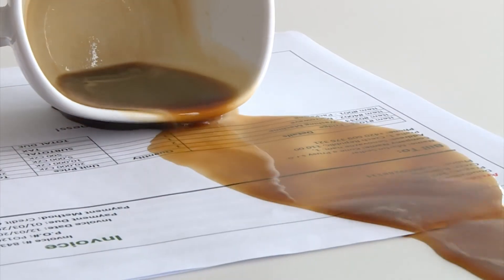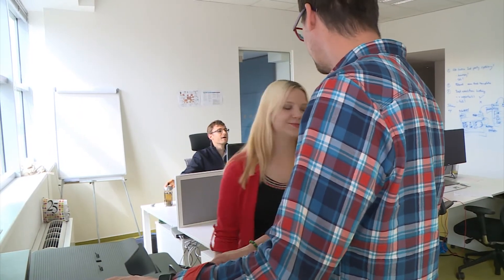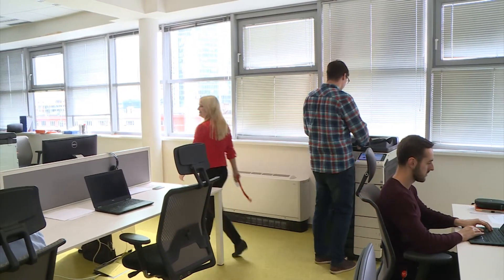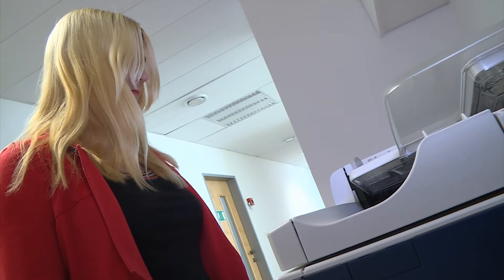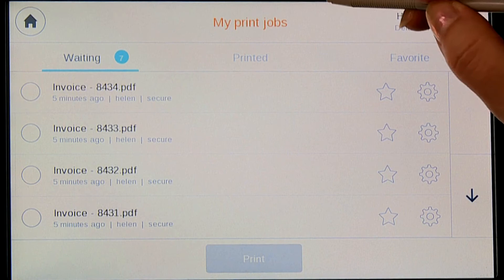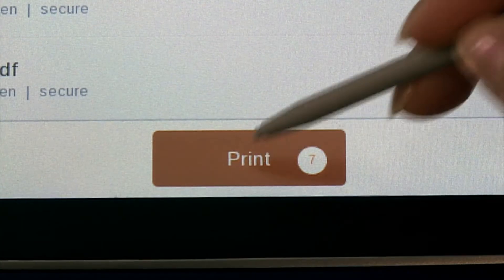It looks like Helen will have to reprint her invoices again. Instead of going back to her desk to manually resend each invoice to the printer, she's able to go to any printer and pull the entire job up to be reprinted. Her IT department has YSoft SafeQ configured to keep print jobs in the queue for 24 hours before automatically deleting them.